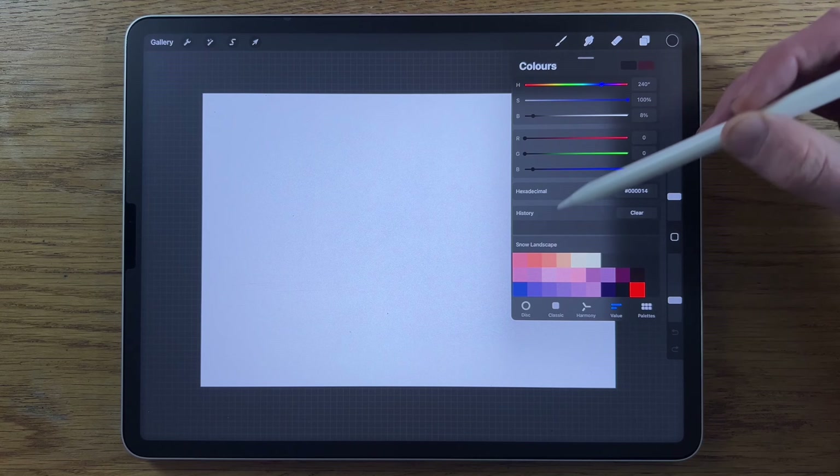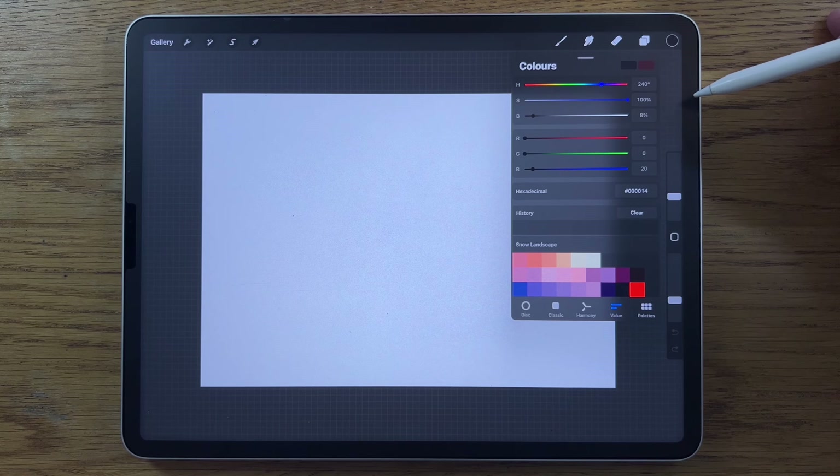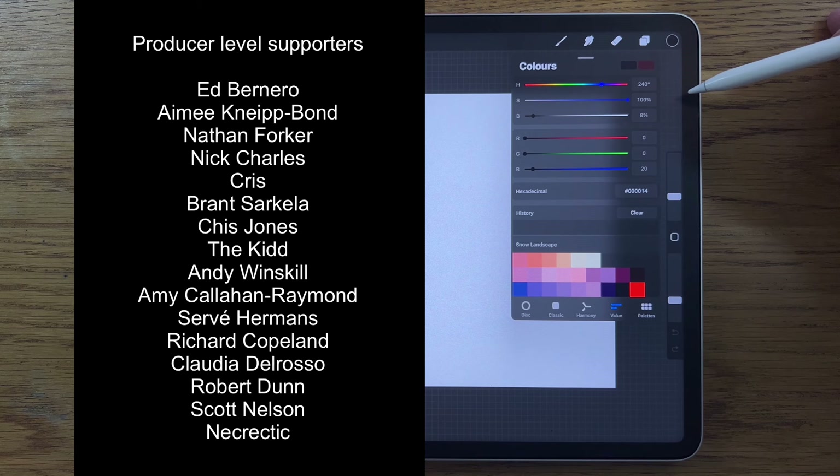Next to the codes in the description is a link to my Patreon page where you can download the color file for free. Patreon is also the place to access exclusive content, extended versions of these tutorials, and to support this channel. A massive thank you to those who support the channel currently or have in the past — it really makes a huge difference.